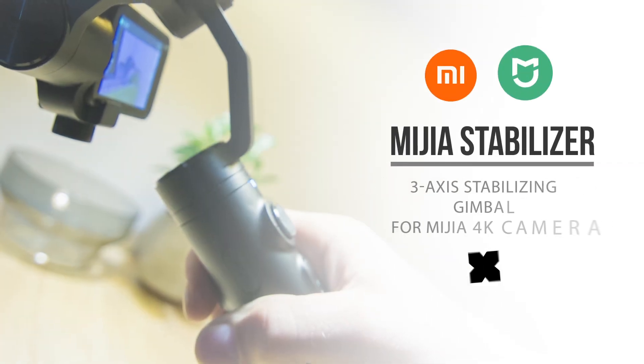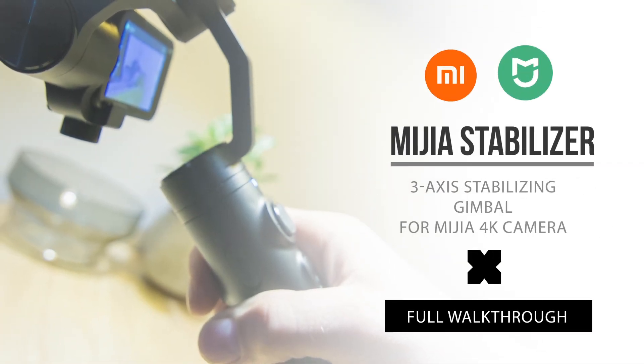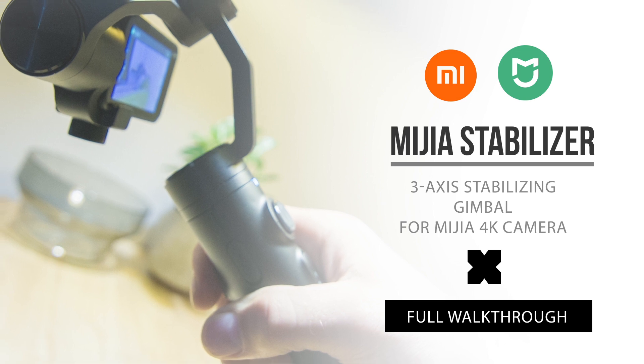Hey, what's up? Today we're going to look at this upcoming Xiaomi Mijia Motion stabilizer for their new 4K camera. Let's go!